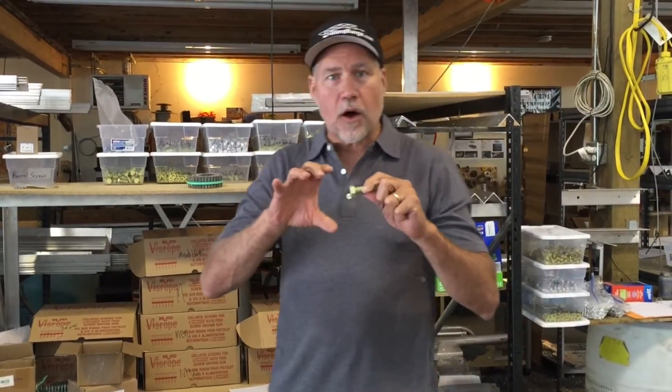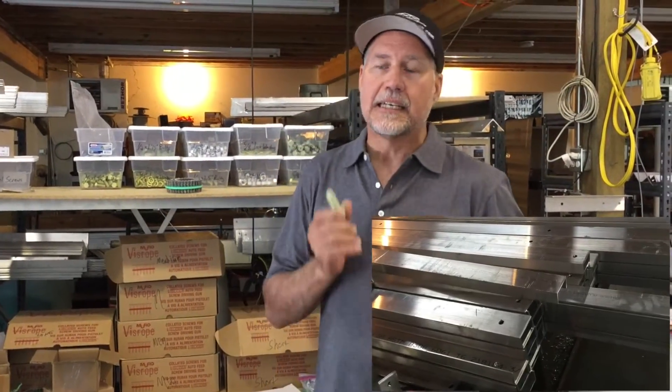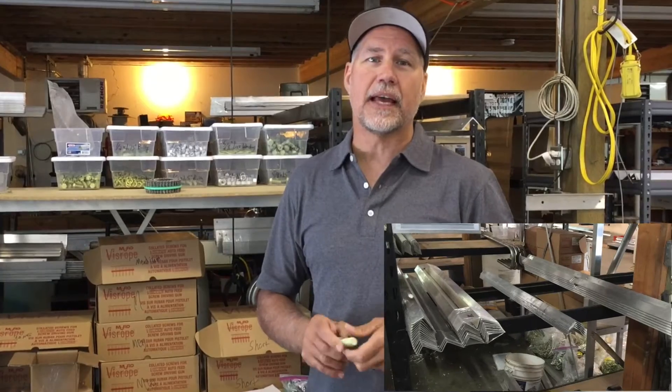Phil Kay here with Rolling Barge. Today we're going to talk a little bit about the fasteners that we use. All of our structural aluminum is 6061 T6 aluminum, rated to ABYC saltwater standards for corrosion resistance, and we bolt those together.